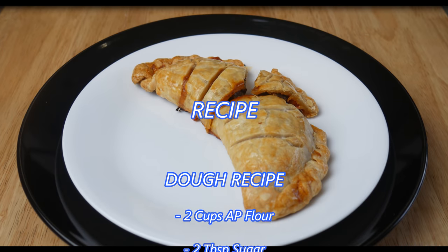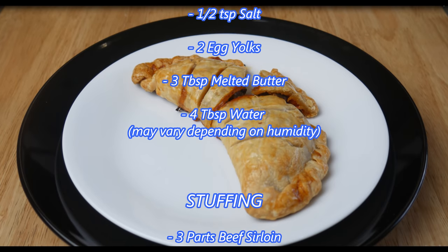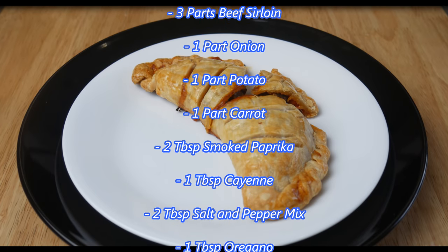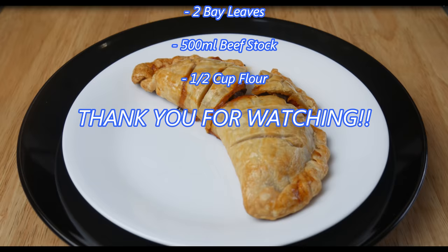Anyways, that's it for my Stormcrest recipe. If you guys like what you see, hit the like button. If you guys have any suggestions on what I should cook next, please post in the comments below. And don't forget to subscribe. Bye-bye.